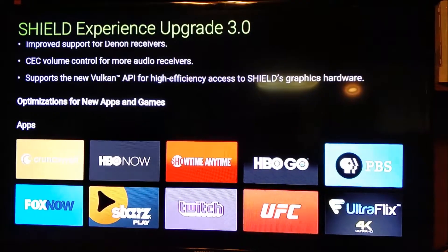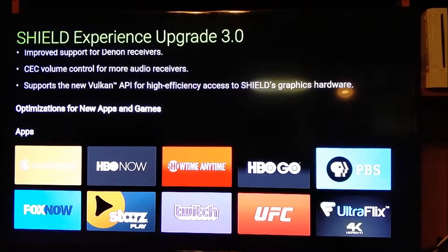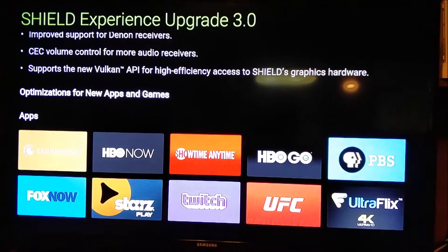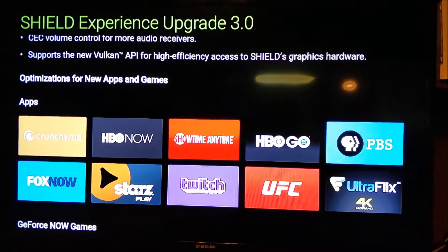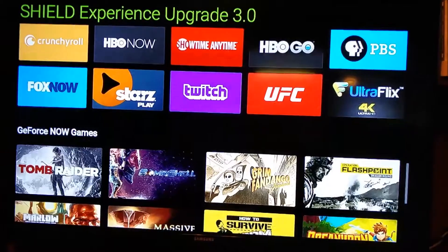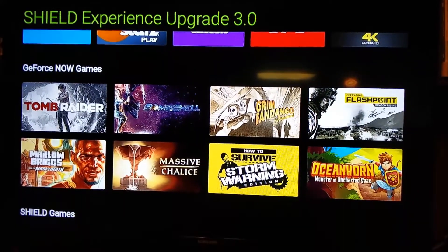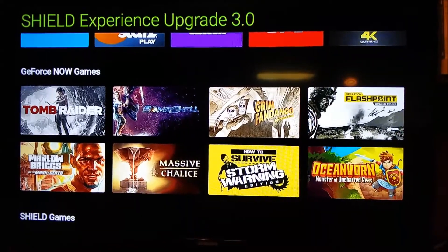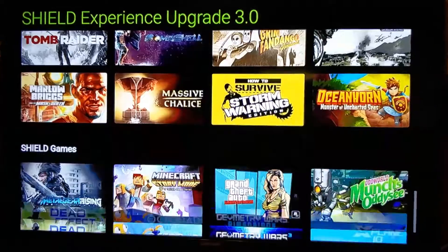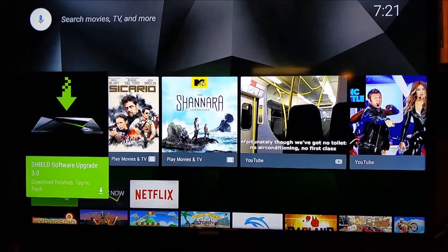There's optimization for some new apps and games. A lot of good apps there - HBO Go and Showtime Anytime for instance, plus some games. GeForce Now games are there too, though I haven't really checked out many of the GeForce or hub games. Pretty cool overall, so let's go ahead and install this update.